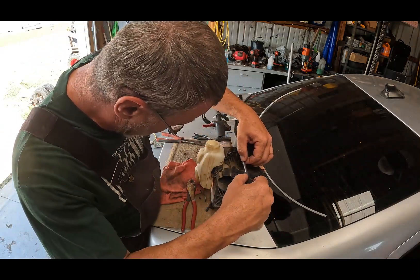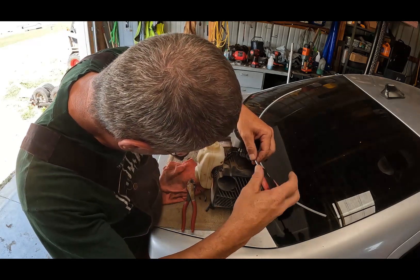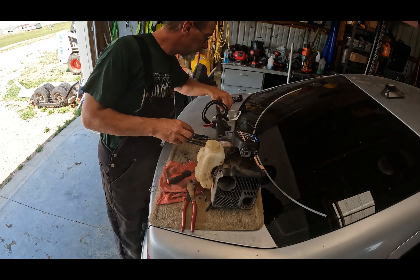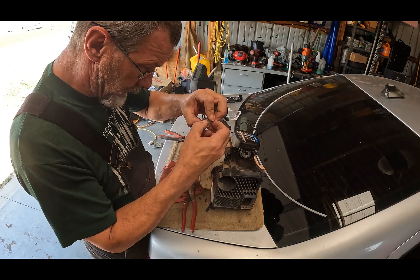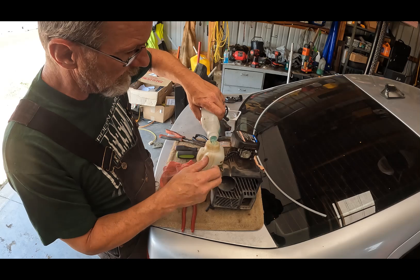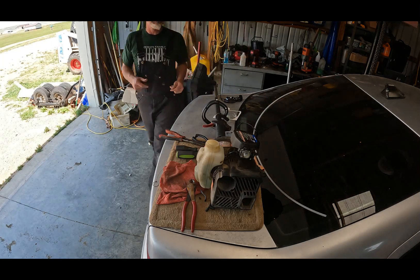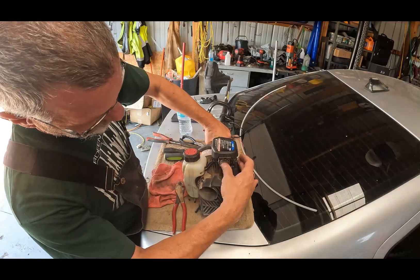Now we need to do the bulb. We're going to go ahead and pull this off. I'm hoping this will run after doing all that. Now, the bulb doesn't seem to have a direct direction, but because this has numbers on it, we are going to make sure the numbers are on the outside. Put the gas back in — it's about three quarters of the way full. There we go, now we're starting to get some gas.